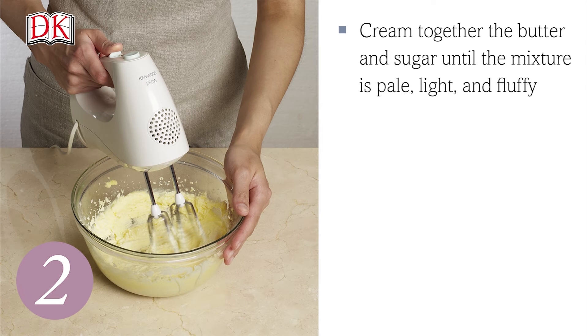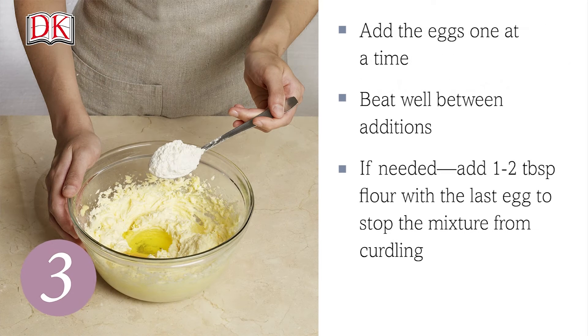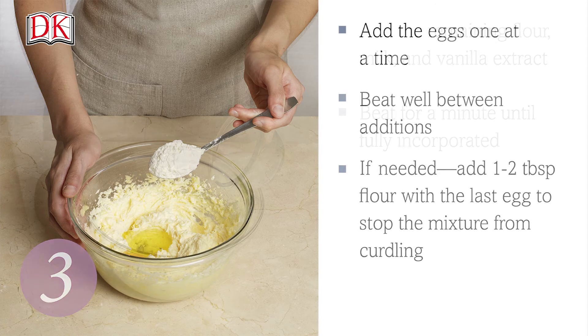Cream together the butter and sugar with an electric mixer until the mixture is pale, light and fluffy. Add the eggs one at a time, beating well between additions until the mixture is fully combined and fluffy. If needed, add one to two tablespoons of flour with the last egg to stop the mixture from curdling.